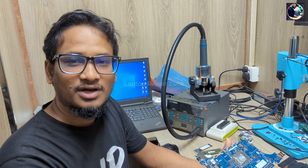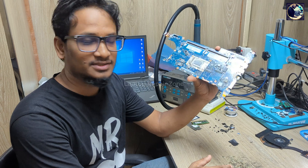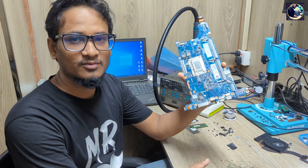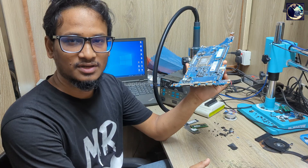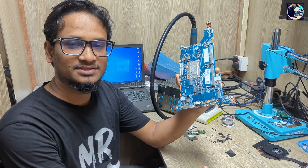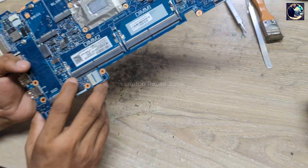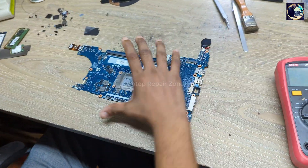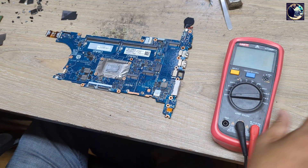Hey everyone, welcome back to another new video. I hope you all are fit and fine. Today I'm going to fix this motherboard — this is an HP EliteBook 745 G6 motherboard and it's totally dead. I will try to fix it. This is an AMD processor board, and I will check all the required voltage and impedance step by step.